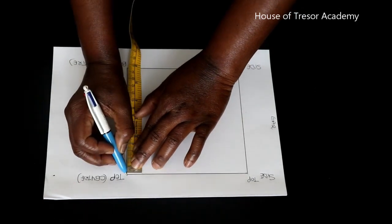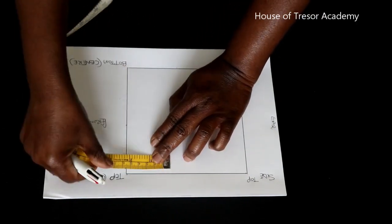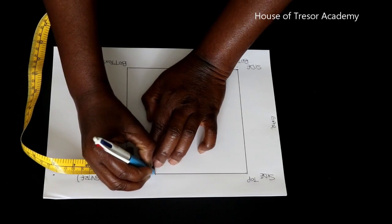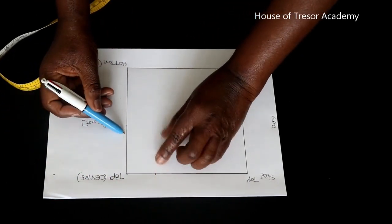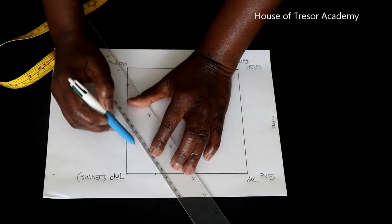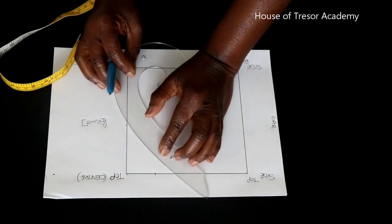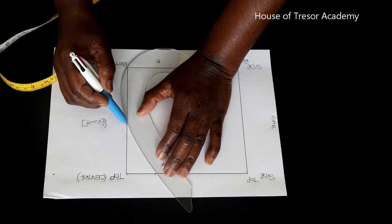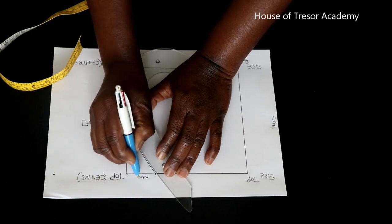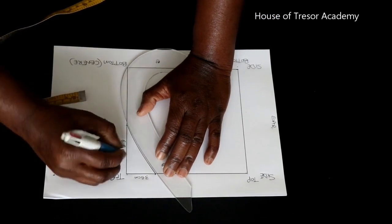Across the top you want to measure 3.5 centimeters. So you have 3.5 centimeters right there. You want to connect these two points together from that to that — you can rule a straight line and then curve it. If you have a French curve you can use it to connect those two points together. So here we have 3.5 centimeters and at the front we have 6.5 centimeters.